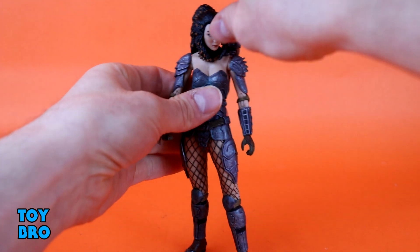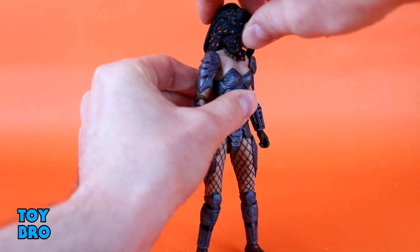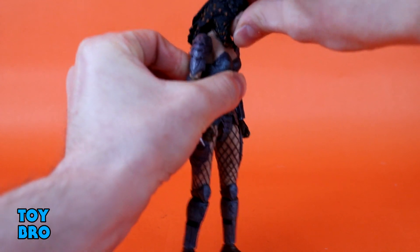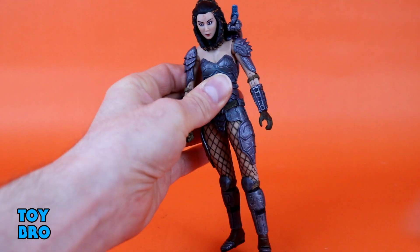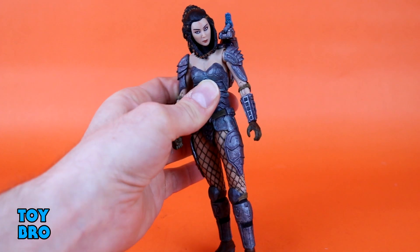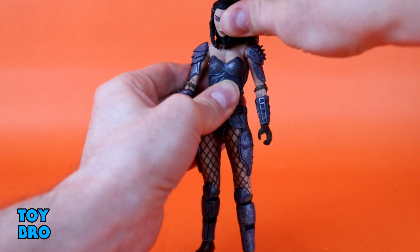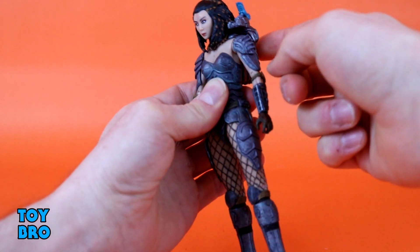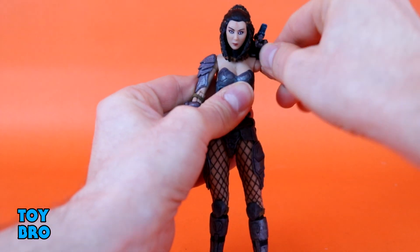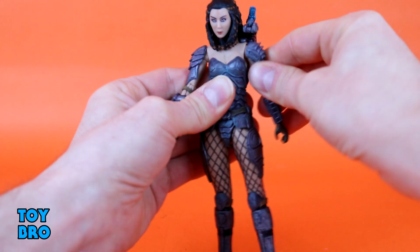Starting at the head, she has a range of motion but her hair really gets in the way — she has a big mess of hair back there. She can't really look back, she can look down a little, she bobbles side to side, and she rotates, but the shoulder cannon gets in the way one direction and the hair gets in the way the other. Arms go out and the shoulder pieces are rubbery so they help get out of the way.